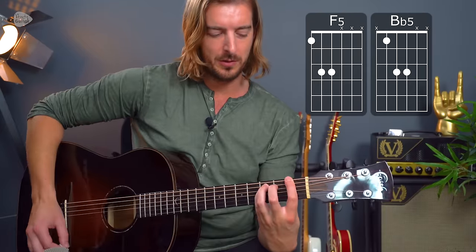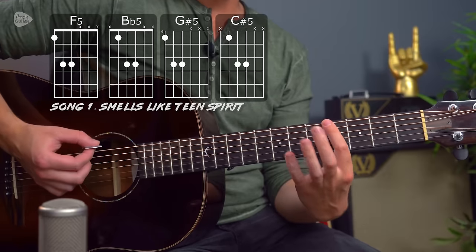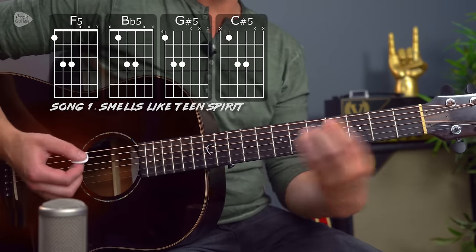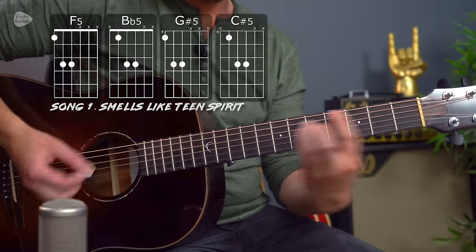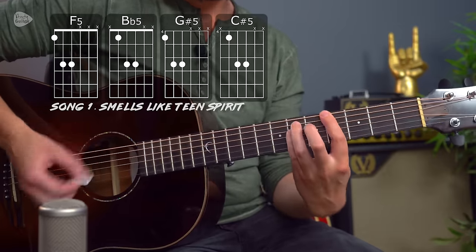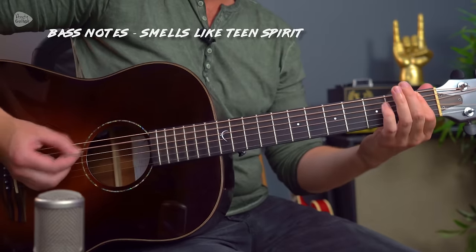This first song defines guitar music for a lot of people, especially from the 90s, and this is Smells Like Teen Spirit. This uses the F chord to a Bb — two first-fret power chords — and then moving to fret 4 for a G-sharp and fret 4 root 5 for C-sharp. The verses just use the root note of each one of those chords, played on bass on the original recording, but chords-wise just using those four chords the same.